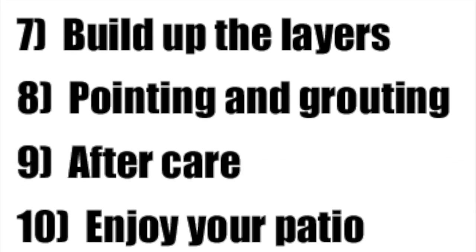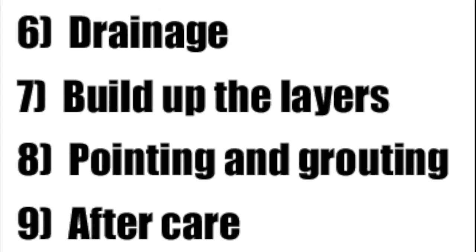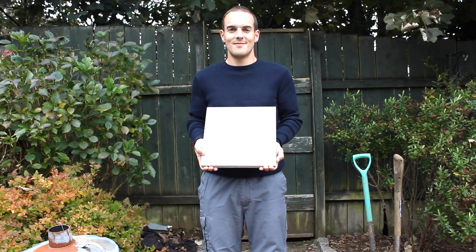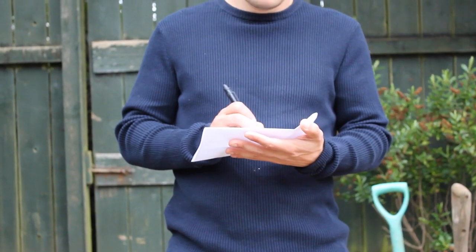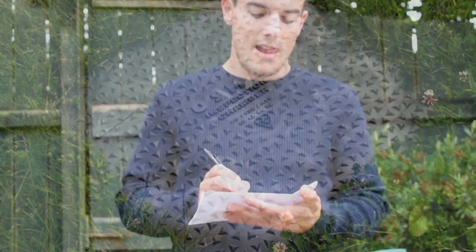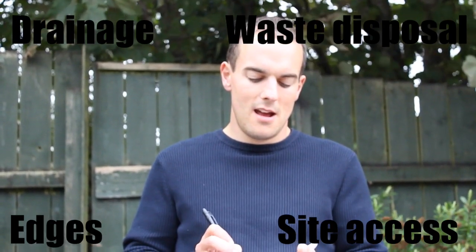Let's start with Step 1: Design. Hold your horses, Billy — we need to think about design first. You will need to define the function of the paving, think about the size and the shape, and remember to consider steps and manholes. You will also need to think about drainage, edges, waste disposal, and site access. If you're using a mix-size pack, what pattern will you use?